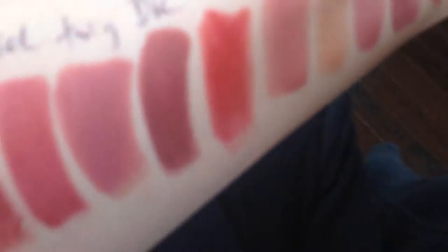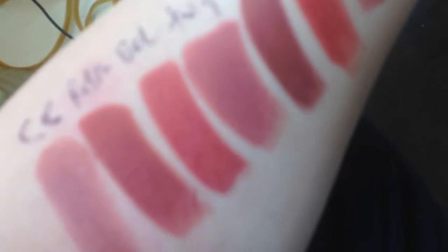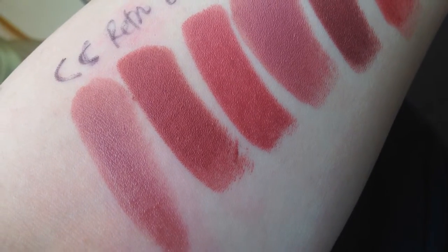This is the continuation, part three of my MAC neutral lipstick collection. Sorry I'm in sort of weird lighting, just trying to make it work. My last one got cut off — I promise it won't be this shaky the whole video, so I think I'd better just get to it and get through the rest of them.